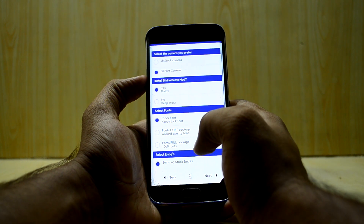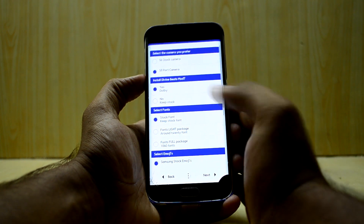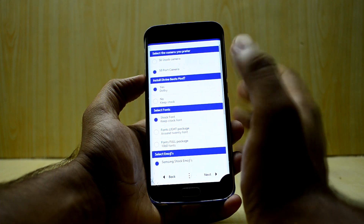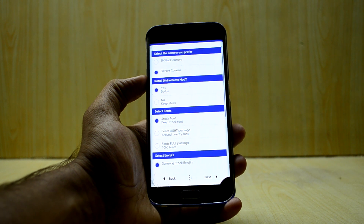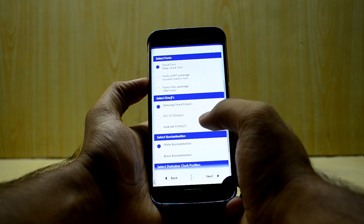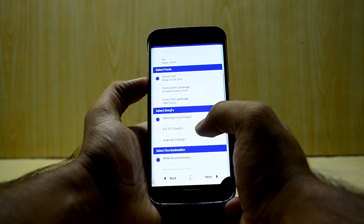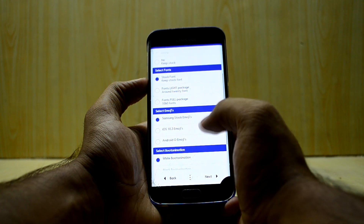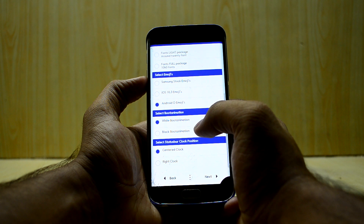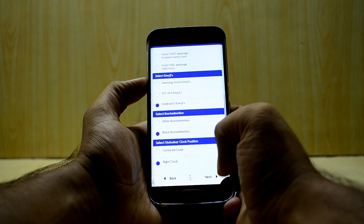I'll check out how to get Viper for Android on this ROM later. If you want crazy great settings for Viper for Android, I've made a video about it — the link will be right there. For fonts, I'll go with the stock font. For emojis, I'll go with Android O emojis, a black boot animation, and set the clock position to right.